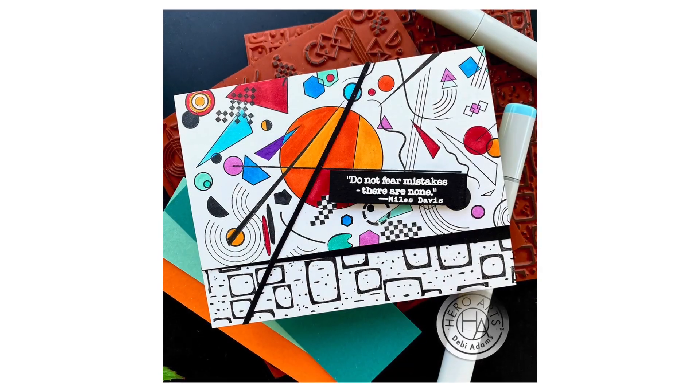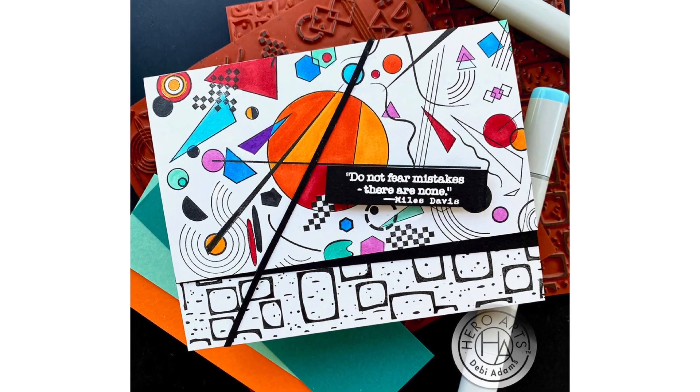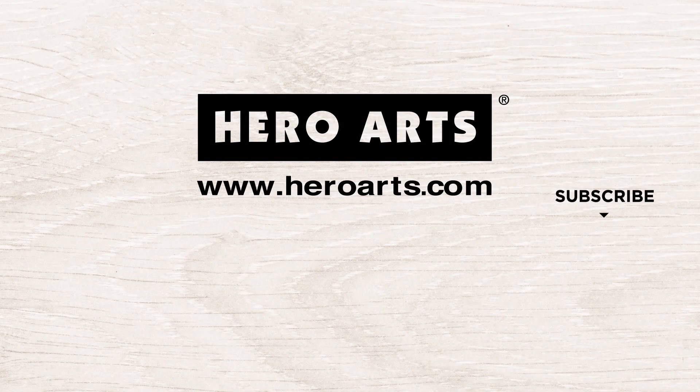Here Debbie paired it with the Abstract Frames Bold Prints. Thank you so much for watching.